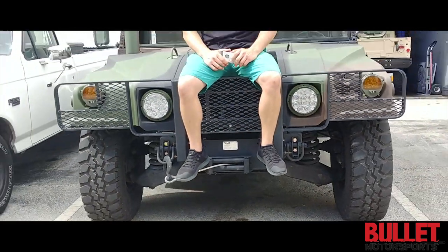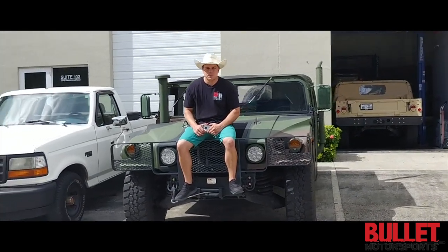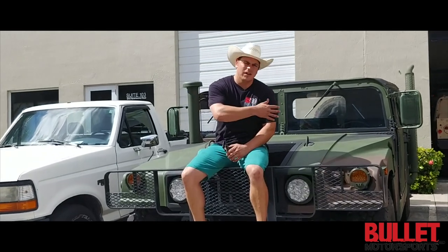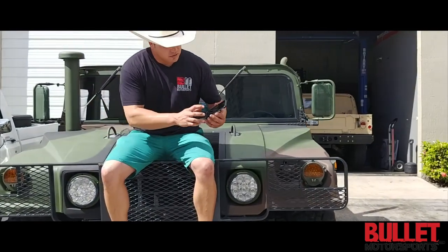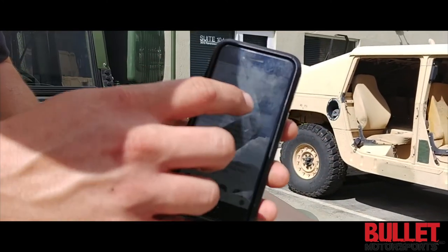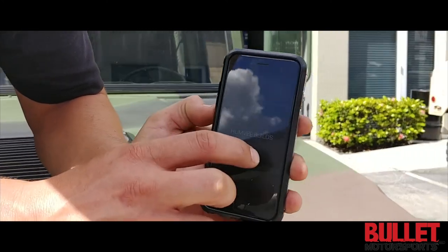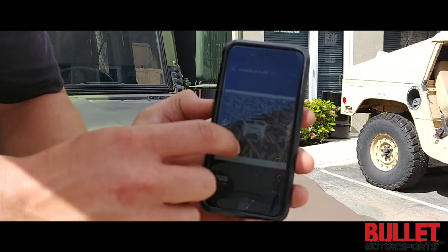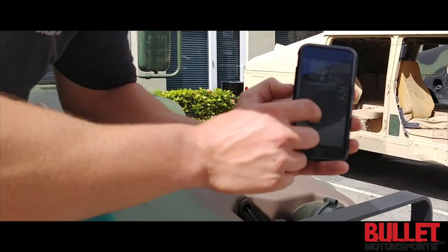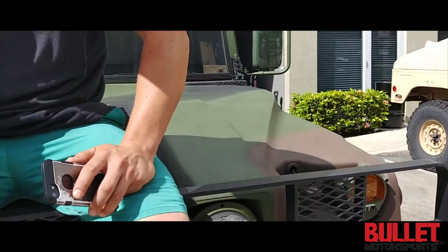Thanks for watching this video. Please subscribe to our YouTube, and we've got a pretty cool feature on our Instagram, which is Bullitt Motorsports. On our story we actually show the progression of every single truck or car that we're building. Go to Bullitt Motorsports or hashtag Bullitt Motorsports on Instagram — when you click on Humvee builds it'll show you the progression of every single truck day to day. Thanks again and follow us on Facebook too.